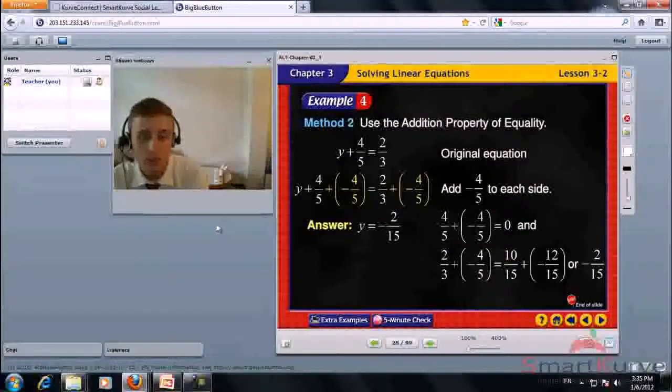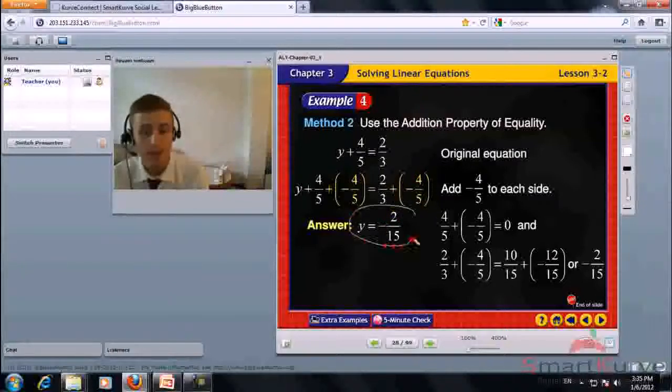Method 2: use the addition property of equality. y plus 4 over 5 plus negative 4 over 5 equals 2 over 3 plus negative 4 over 5. Same answer: y equals negative 2 over 15.